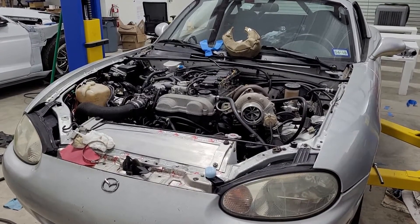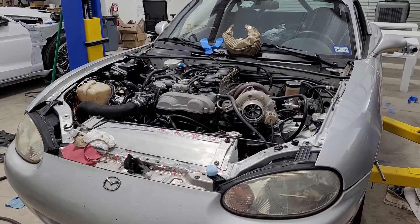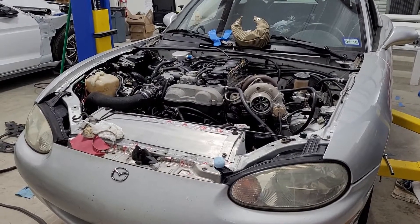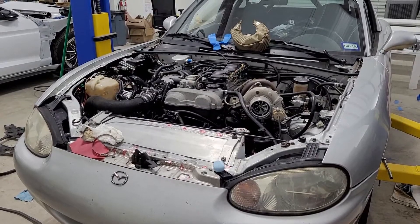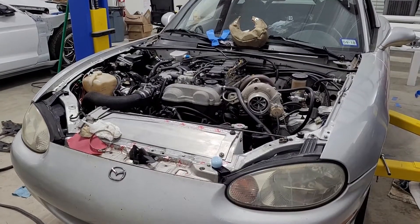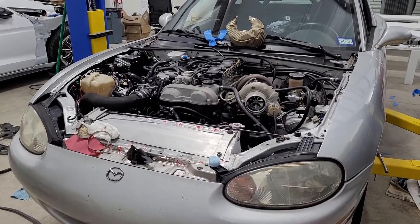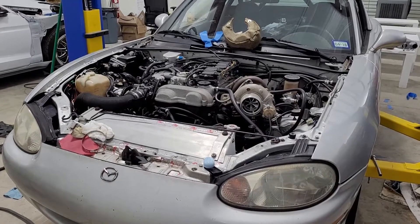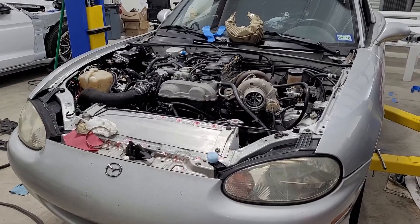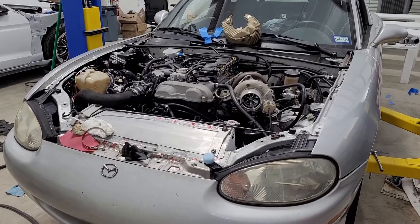The oil pump situation was probably the biggest pain point in the system. At first I was running an eBay scavenge pump. It would overheat and thermally shut itself down, mainly because it was pumping hot motor oil. Once I figured out that's why it was shutting down, I disabled the thermal protection so it would run all the time — but it still had issues. So I threw that one away and bought a BMW oil pump used for a diff cooler or manual transmission oil cooler — very compact.